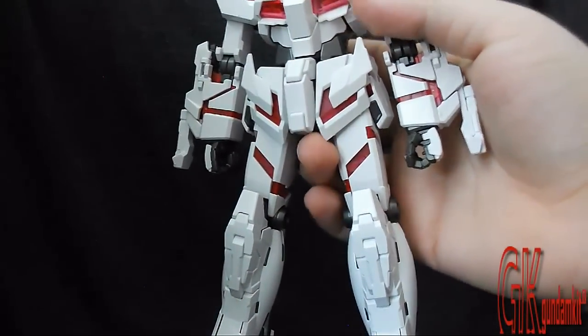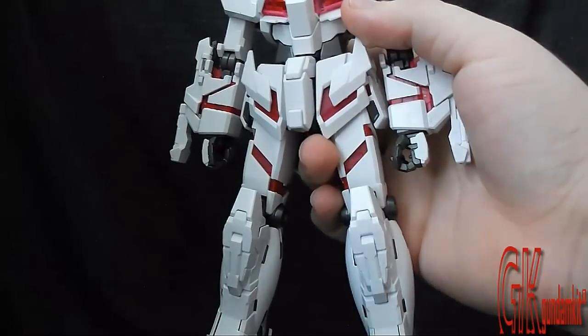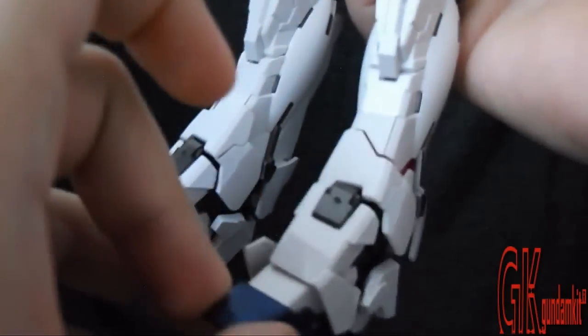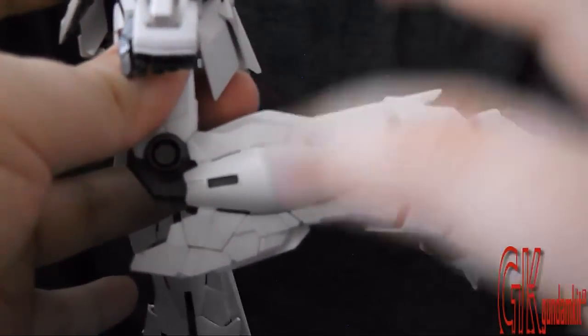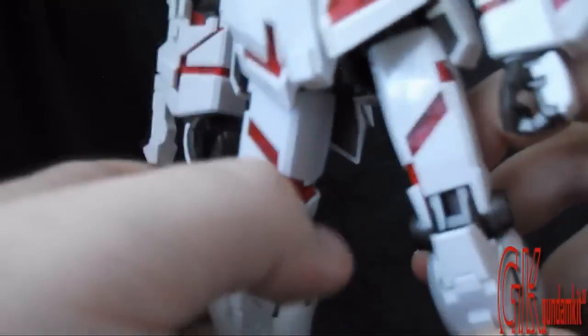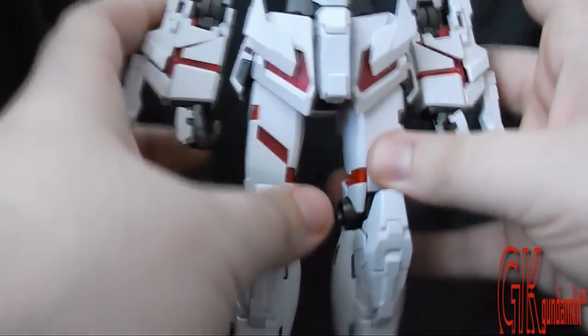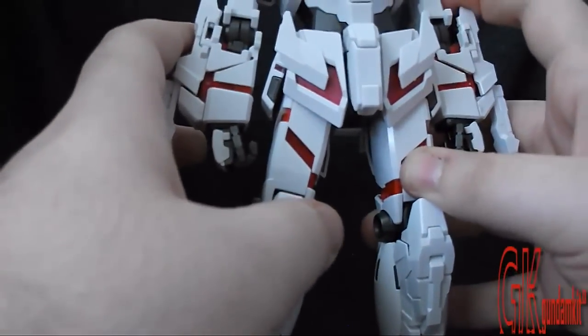I'm only going to discuss the articulated pieces and cover the inner frame and transformation details in the transformation section. For the legs, the feet move forward and back, and side to side slightly. In destroy mode they have more articulation; in normal mode the feet don't articulate as much. The thrusters can also open and close, which counts as articulation. The legs themselves can move 90 degrees. I think this is an improvement over the Verka — which was the second unicorn released in Master Grade — as Bandai fixed the Verka's leg problems with the HD Unicorn.